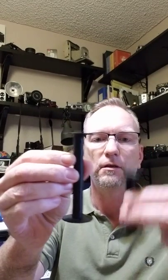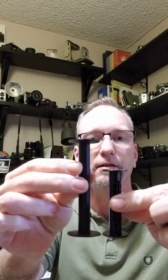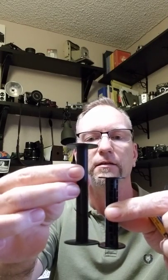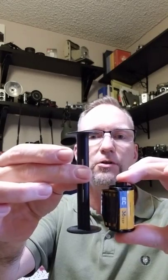Let me show you the rolls here. First I'll compare — here's a 120 spool, or sorry, this is a 122 and this is a 120. You can see the size difference there. The center core is about the same diameter. And then just for comparison, for those of you who don't shoot medium format, there's 35mm next to the 120 or 122 spool.